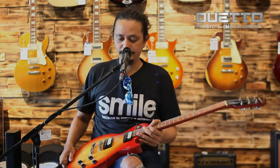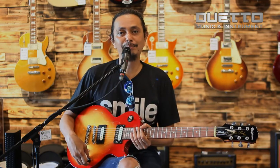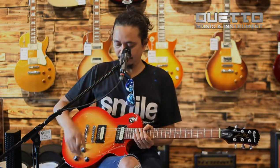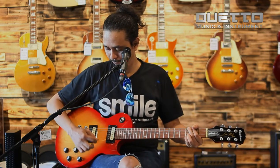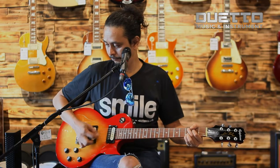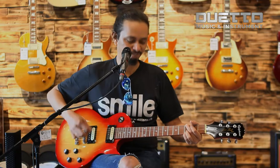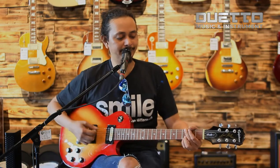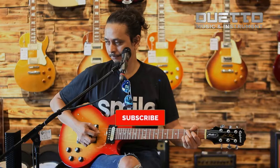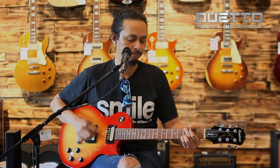Dan gitar ini kita akan coba. Ini gitar entry level, tapi tidak murahan pastinya. Kita coba dari pickup bridge dengan sound clean. [demo clean bridge] Pickup bridge dengan neck. [demo bridge+neck] Pickup neck. [demo neck]